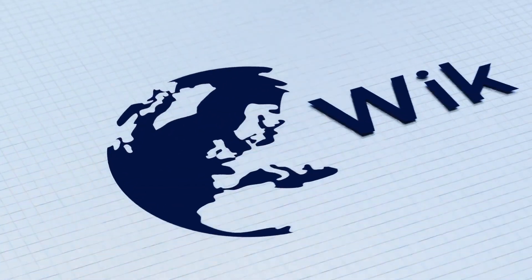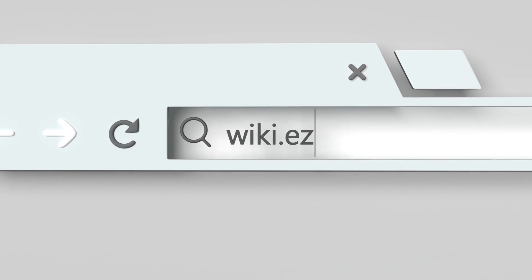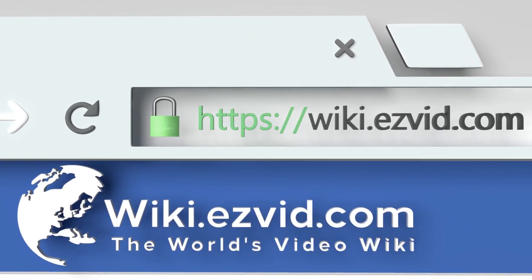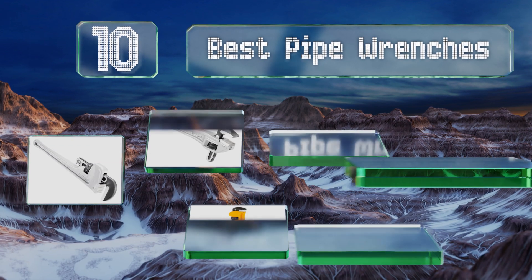wiki.easyvid.com. Search EasyVid Wiki before you decide. EasyVid presents the 10 best pipe wrenches. Let's get started with the list.